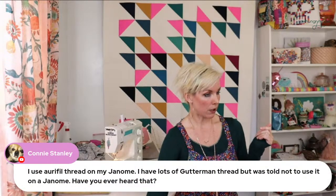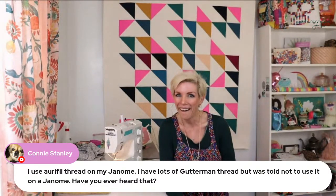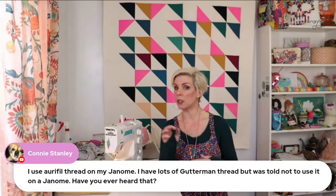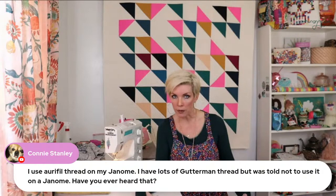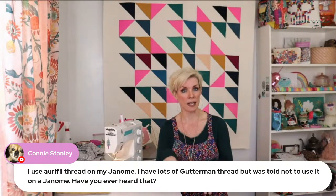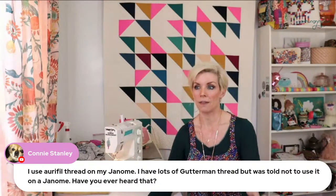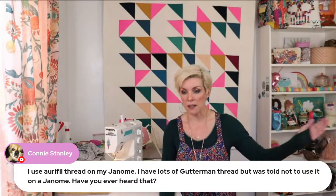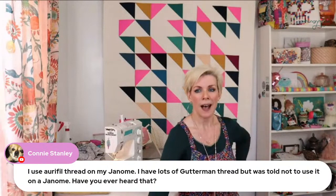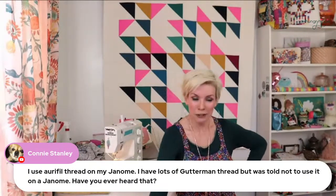Connie says she uses Aurifil thread on her Janome. I only use Gutermann even on my Janome. I think thread does matter for your machine, so it could be that your model works better with Aurifil. A few years ago I was trying to use Aurifil on this machine, my Bernina, and it kept snapping and breaking — it just did not work for me. I know Aurifil is a great thread, superior thread. But for my Bernina it doesn't work, though it does work on my Janome Skyline. I think you just have to give yourself permission to experiment and play with it. I just make my own opinion — try it and see.